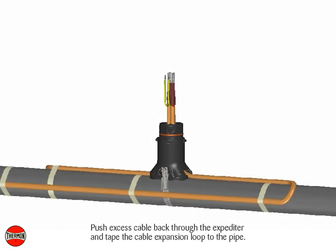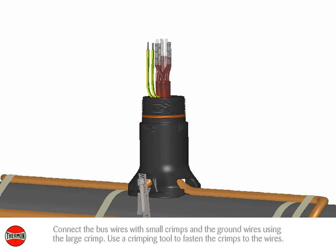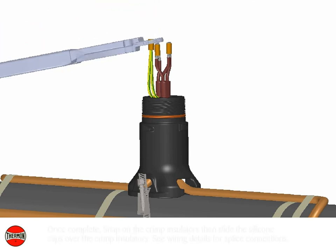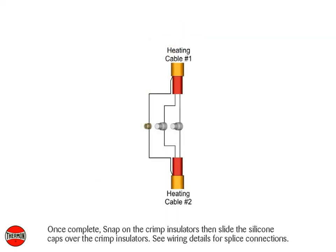Push excess cable back through the expediter and tape the cable expansion loop to the pipe. Connect the bus wires with small crimps and the ground wires using the large crimp. Use a crimping tool to fasten the crimps to the wires. Once complete, snap on the crimp insulators then slide the silicone caps over the crimp insulators. See wiring details for splice connections.